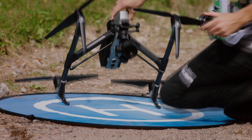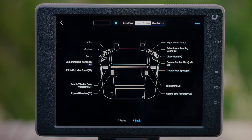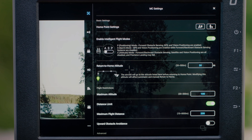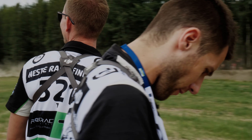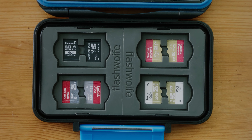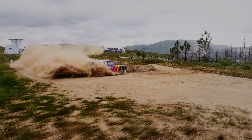The X9 camera system's advanced stabilisation technology ensures smooth footage even when the drone is moving at high speeds or in turbulent conditions, delivering a level of stability previously unavailable. Combined with the improved dynamic range and colour reproduction, this results in stunning footage that captures the full intensity and vibrancy of the motorsports experience.